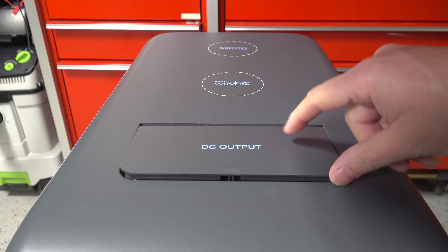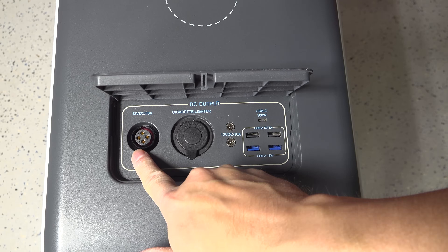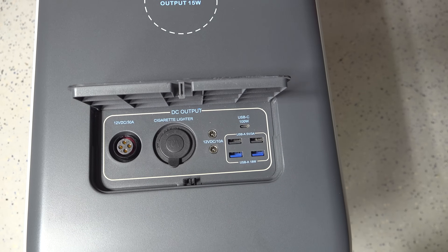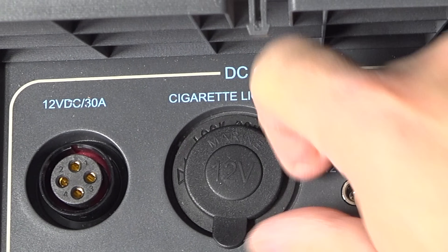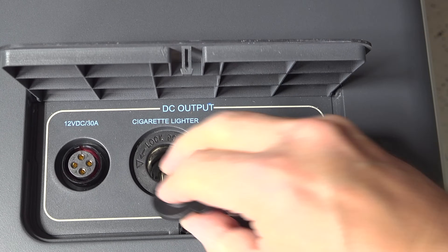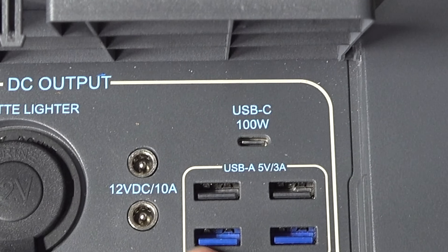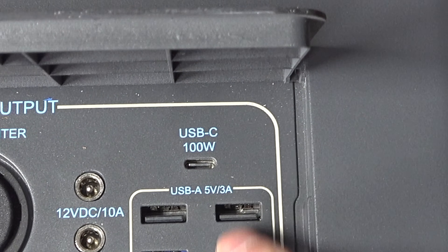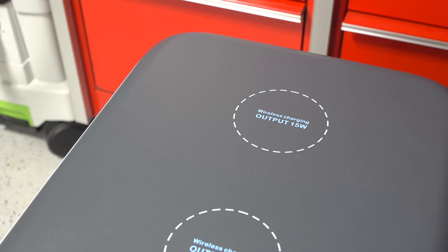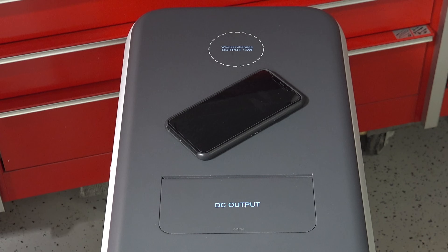On the top you've got the DC output cover, and when you flip it open you can see a number of ports: a 12-volt DC 30-amp plug, a fully regulated cigarette lighter-style outlet, and two 12-volt DC 10-amp plugs. You've also got standard USB with fast charging, a 100-watt USB-C port, and wireless charging on top of the unit that can charge two devices up to 15 watts each.